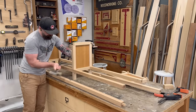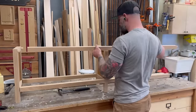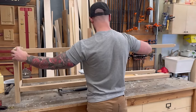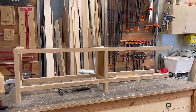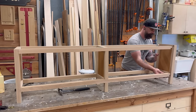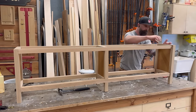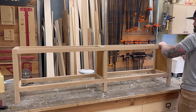I started by doing an end panel, inserting the middle panel, getting those half laps locked in place on the lower stretchers, then moved to the upper stretchers. I figured this would be the easiest order of operations, because once I had those two pieces done I could just slide on that end cap. I was very happy to see that it all worked and came together very nicely.